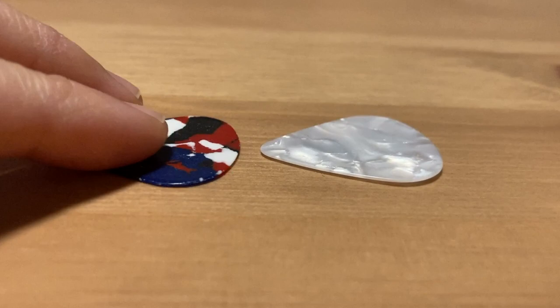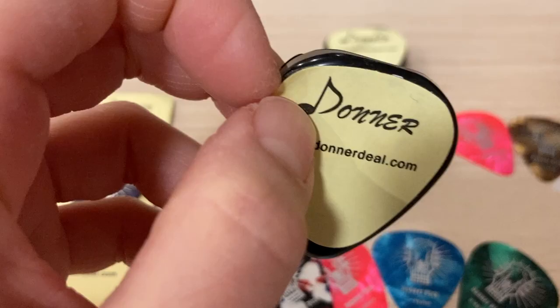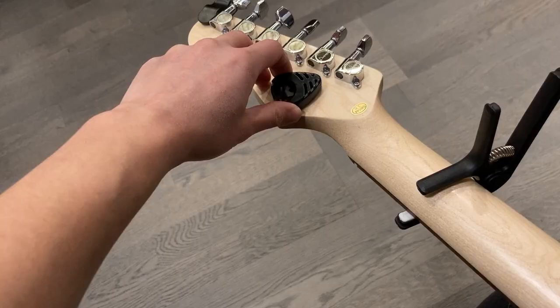Anyway, let's look at the guitar holder. The back is just a double-sided tape, so all you need to do is peel off the Donner paper and paste it somewhere nice. I found the back of the neck a pretty good place to put it, so I'm just going to place it here, but you can paste it wherever you like.